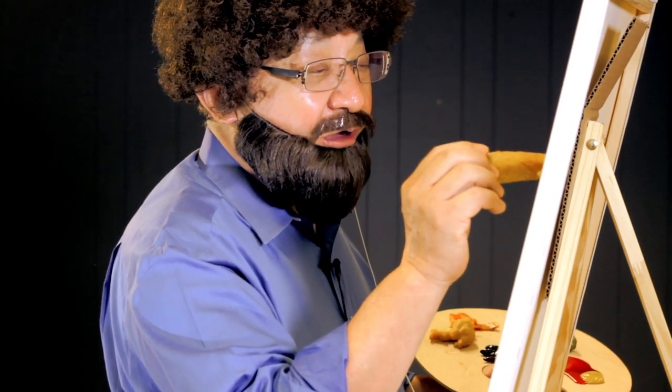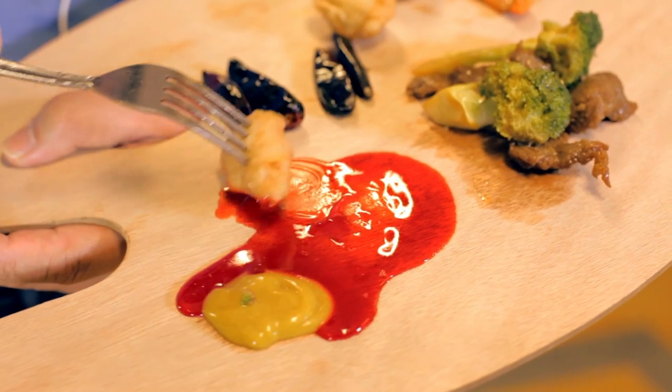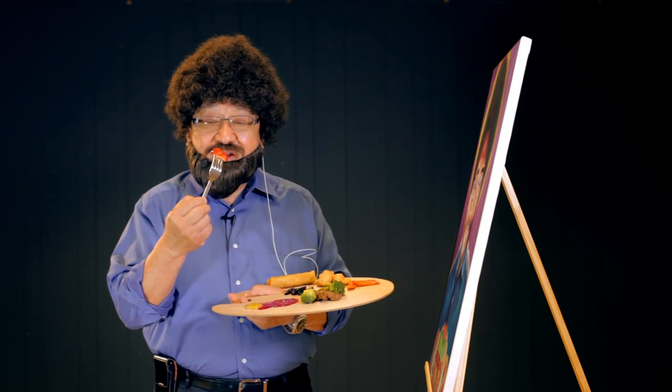Now we're going to add some happy little egg rolls. On our fork, we have sweet and sour chicken. We're going to lightly dip in our red sauce. This piece looks so delicious, I had to eat it. Mmm, that's good.